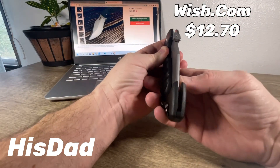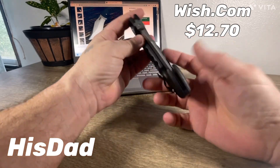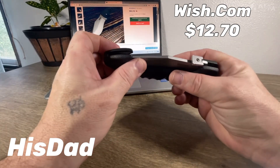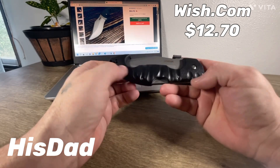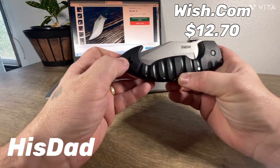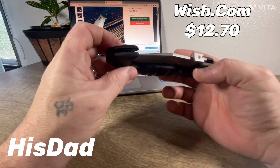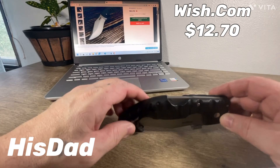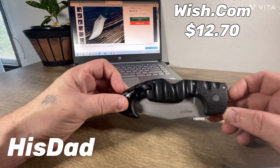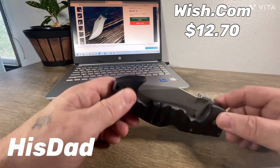It hangs towards this side just a little bit, right down the middle, but you could adjust that out with the tension screws. I imagine all of that is adjustable in there to get whatever you want. For $12.70... well, $1.70, I mean.